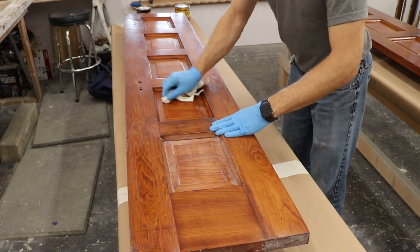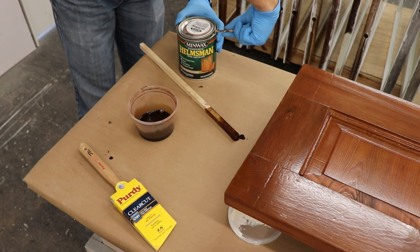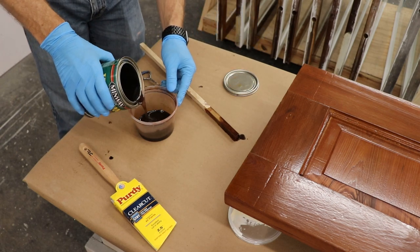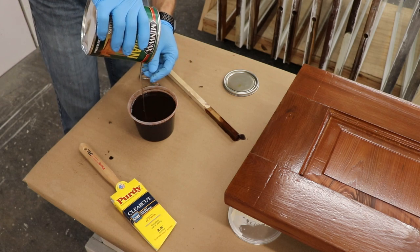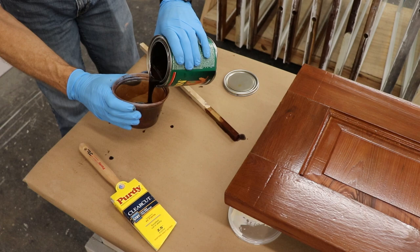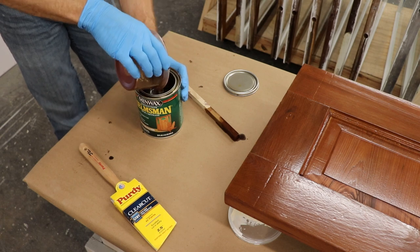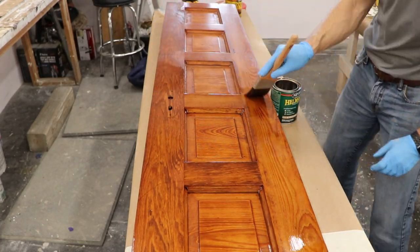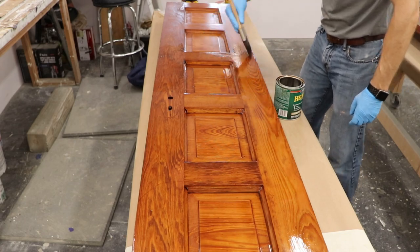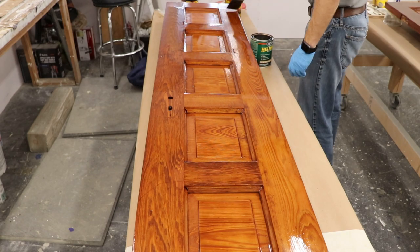Once I wiped it down with Mineral Spirits, I could see what it would really look like, and I realized I'd have to add a little bit of toner to my finish. I did that by keeping my stain mix and adding the spar urethane to it. You can add around 10% of Minwax's oil stains to their oil finishes — I haven't tried it with water-based stains, but oil with oil, water with water. This is going to make the urethane a little bit more opaque and add a little more color to get me closer. I ended up having to do three full coats of this to get just the right color, but I think in the end it's going to turn out exactly the way I want.